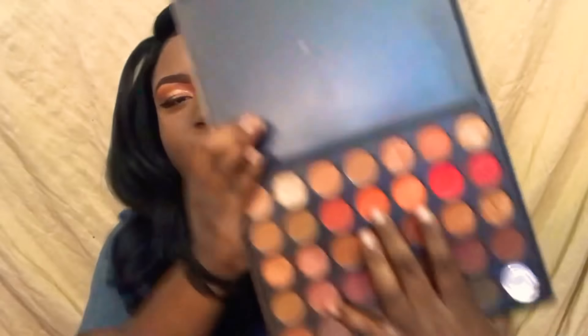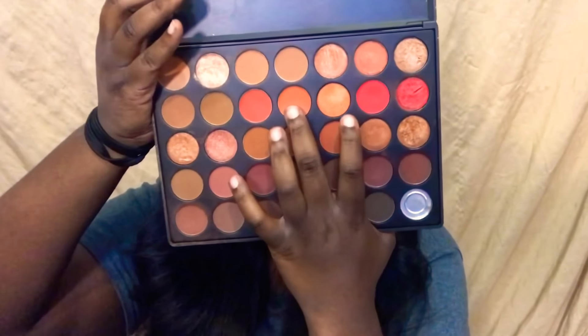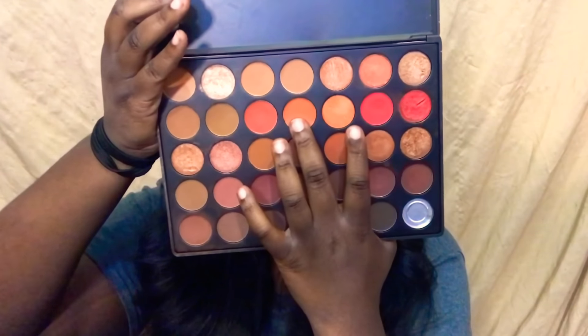I'm going in with my Morphe 350B palette. I'm going to take this orange color right here — and this is going to be my transition color today.